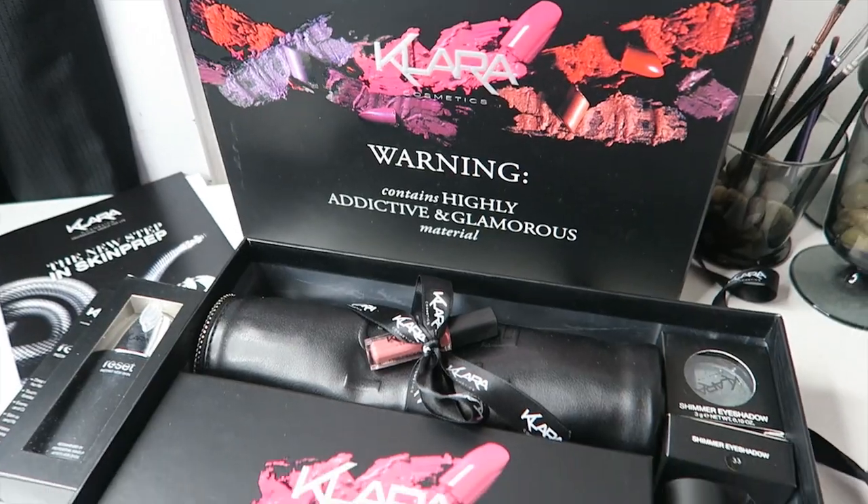Hey guys, so I've got no makeup on, but I've got a lot of stuff to review, so let's get straight into it. Clara Cosmetics sent me a whole bunch of stuff to play with, and I don't know where to start. I thought maybe I would just do a face of makeup using their products and review it as I go along.